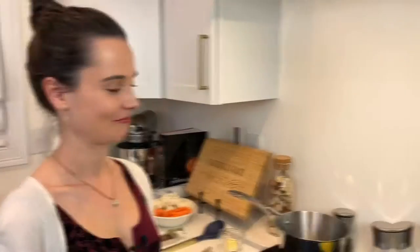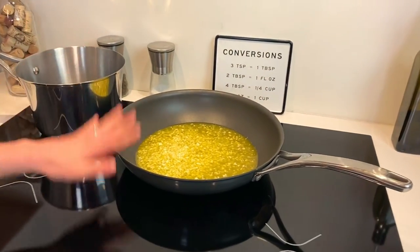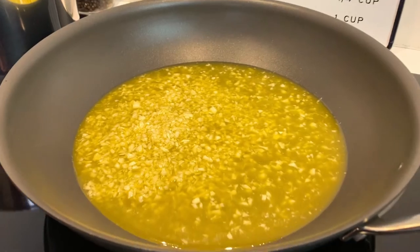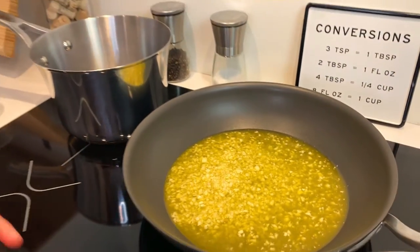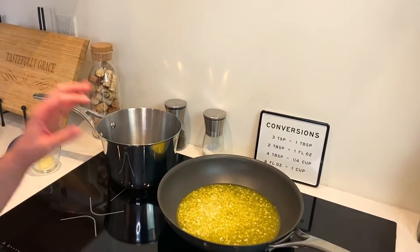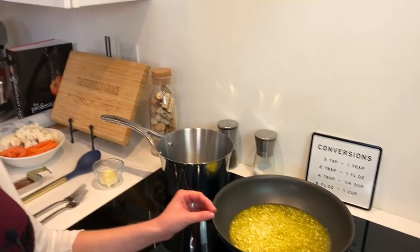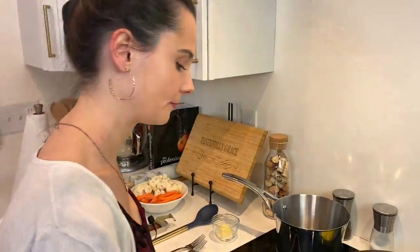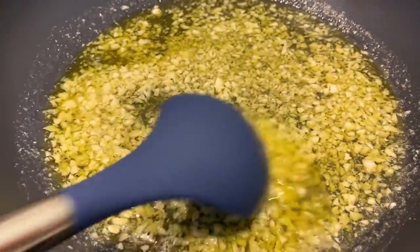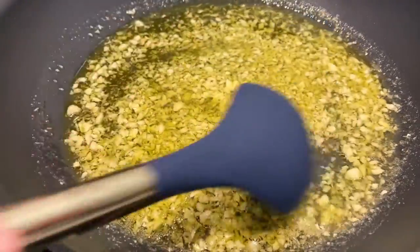Time to get cooking — let's go over to the stove. I have my olive oil and my garlic in my pan and I'm going to turn the heat to low, very low. You just want it low and slow. It's going to sizzle a little bit, it's going to bubble a little bit. You're going to let it go for about 15 minutes just so the garlic softens — you don't want it to start caramelizing. Look at those little bubbles — give it a nice stir every once in a while.